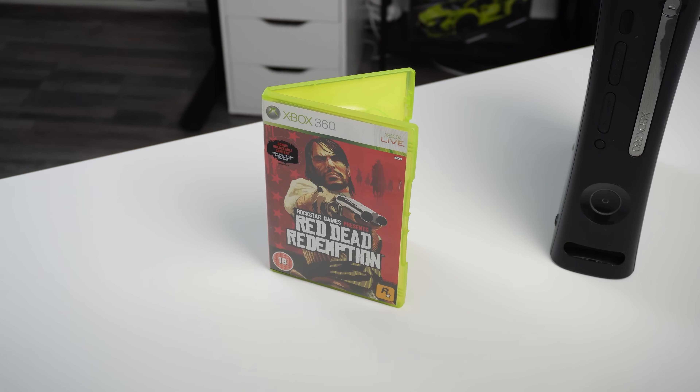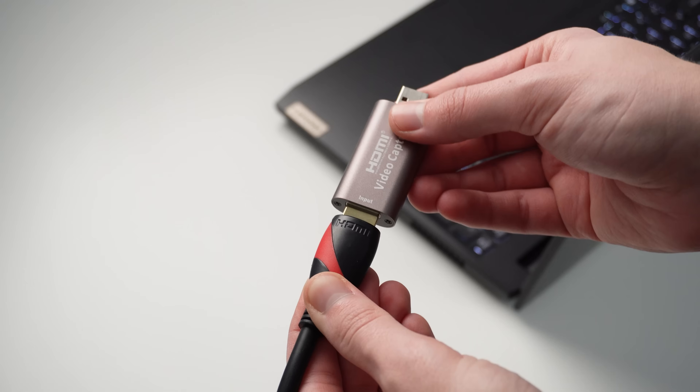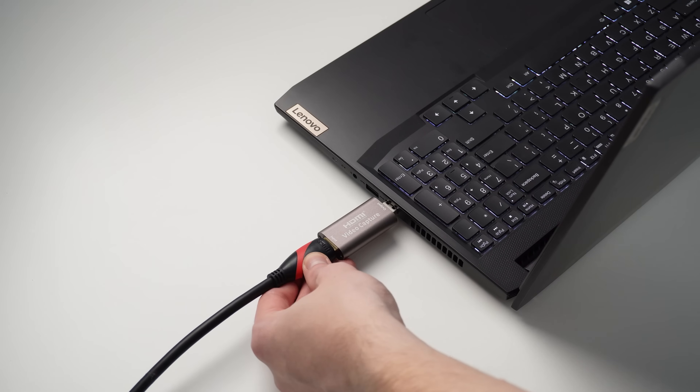My main goal was to play Red Dead 1, so for me the cheap one is more than enough. You then need to download OBS Studio, which is free by the way, install it on your PC, then run it as administrator — because sometimes it won't recognize the capture card. Take the HDMI cable from the console, plug it into the capture card, and plug everything into the PC.